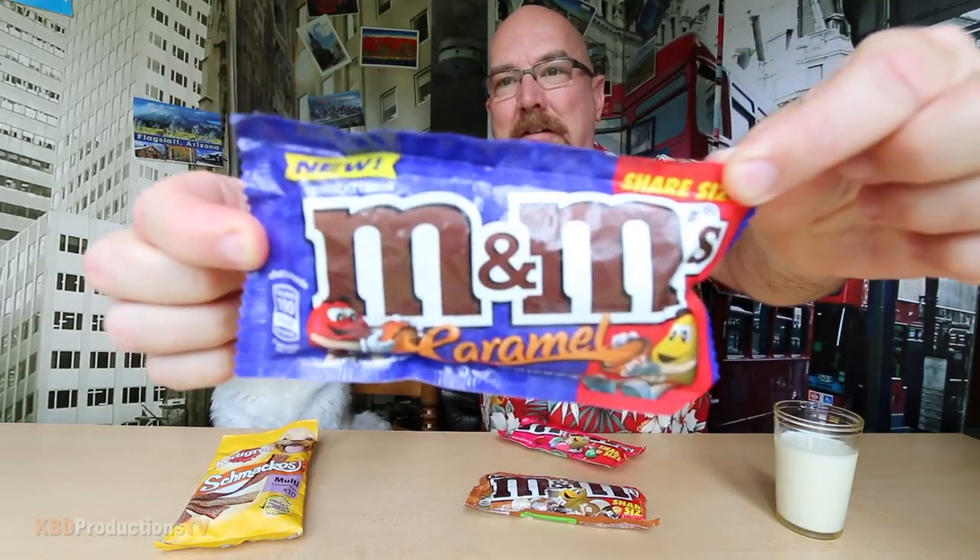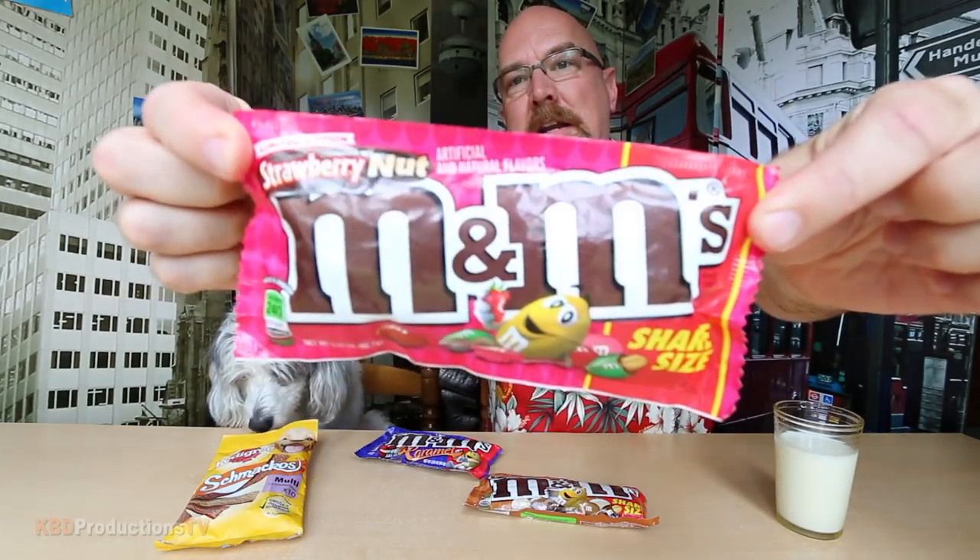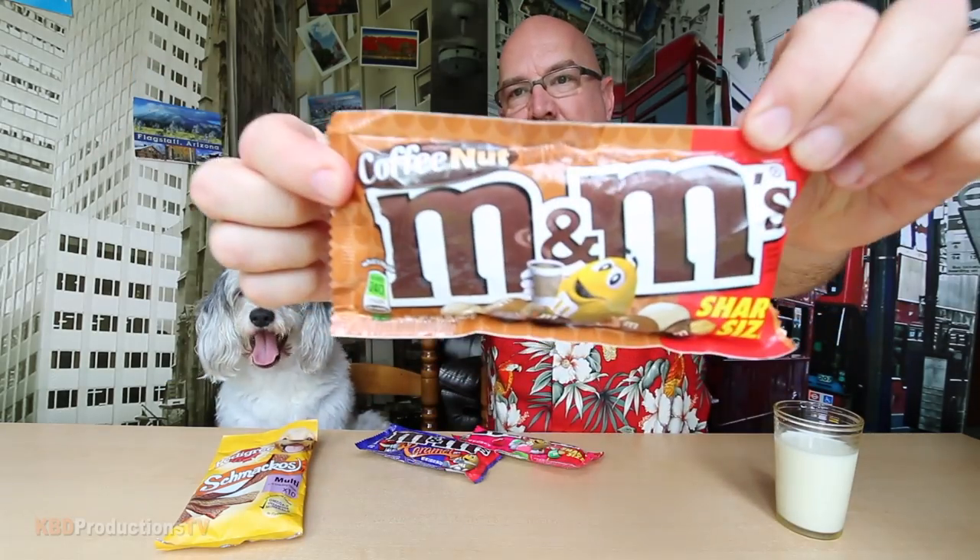Hello, it's Ken and Sam again from KBD Productions TV. Welcome back to another Ken and Sam product review just for you.